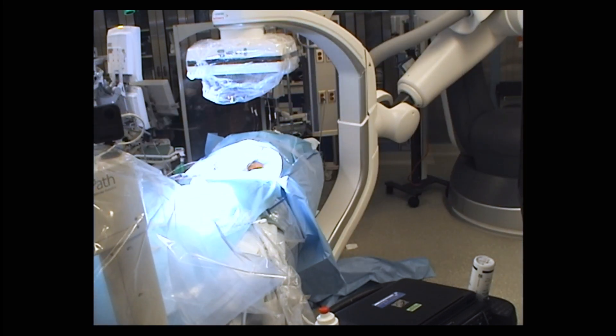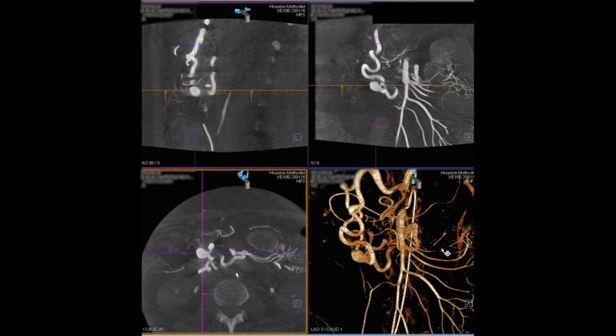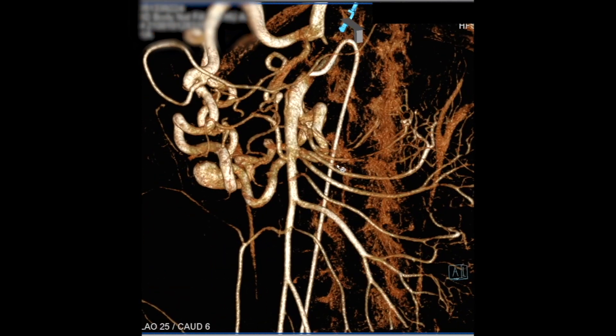We wanted to get better delineation of the inflow and outflow vessels, so we opted to do a cone beam CT, and you'll see the exquisite pictures that we can actually get from this. These are the kind of pictures you can derive by injecting directly into the superior mesenteric artery.